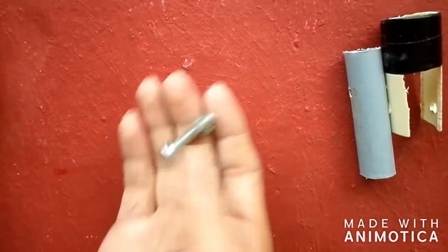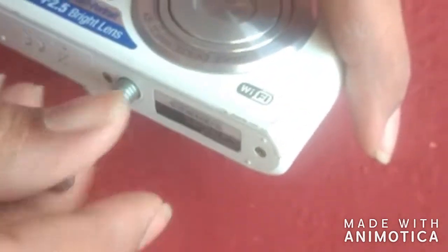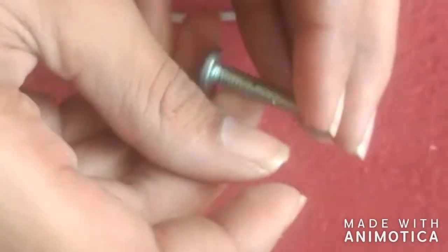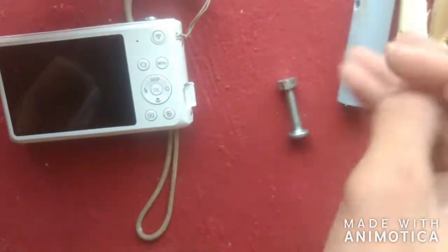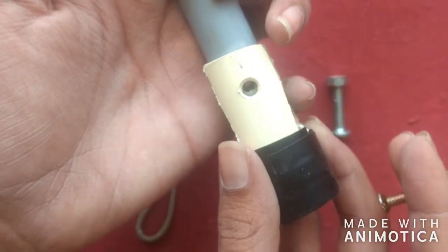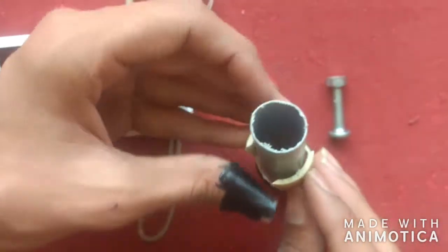Now take the nut and bolt — make sure it can be fitted to the socket of the camera where the screws can be fitted, as I showed in the video. I took the size of the camera socket and I bought the same size screw. Now take another nut and bolt that is thinner and longer, because it may be helpful to tilt the camera up and down when it is fitted to the stand. Keep the screw or the nut and bolt as I showed in the video.